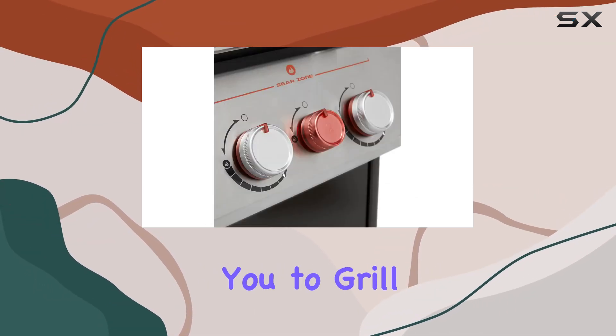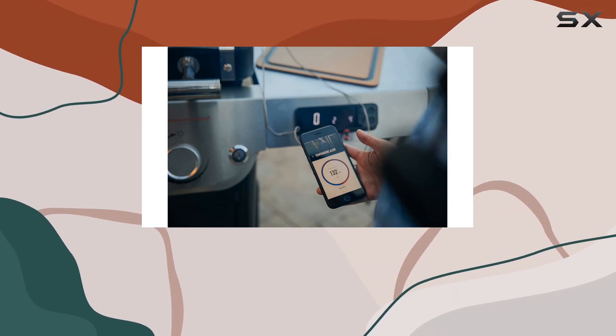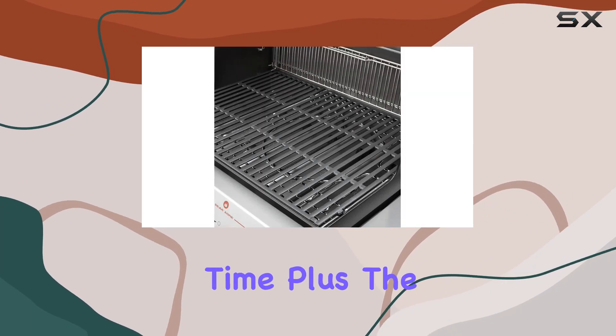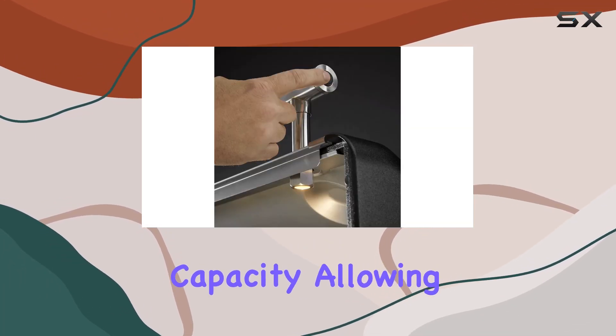The extra-large sear zone allows you to grill multiple steaks simultaneously, ensuring everyone gets their perfectly seared masterpiece at the same time. Plus, the expandable top cooking grate provides a second level of grilling capacity, allowing you to execute an entire meal in one go.